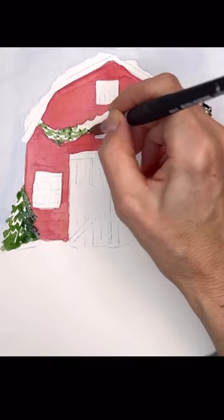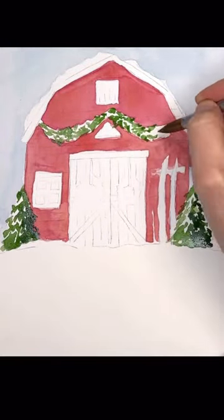This winter barn scene is an exclusive tutorial on my Patreon. You can find a link for that on my profile.